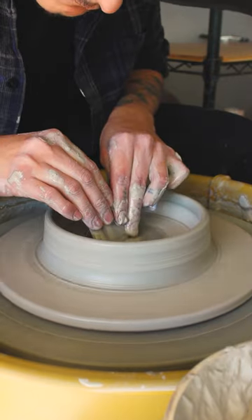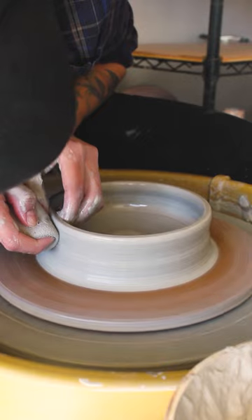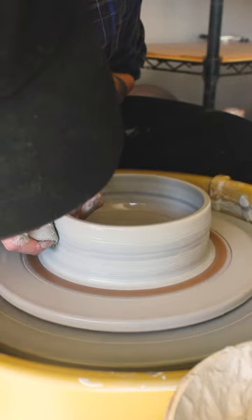After I compress and make that rim a little more uniform, then I compress the base, and it's time to start pulling. The first pulls are really just about getting that clay up off the wheelhead.